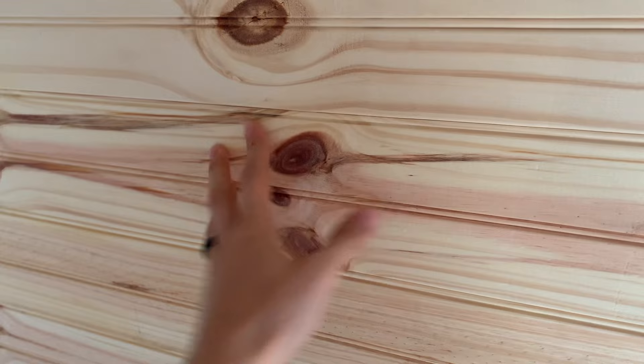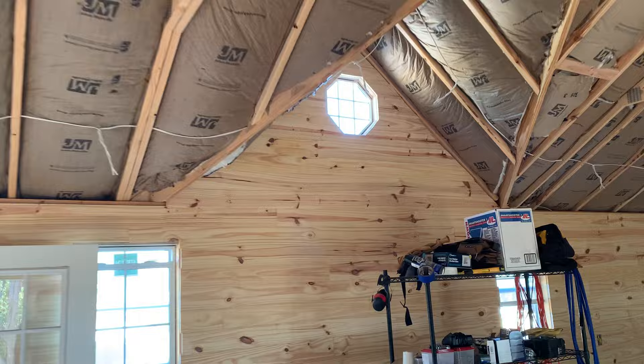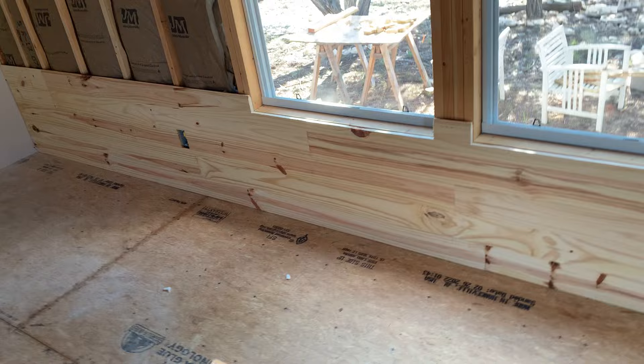Some people would call this beadboard, others would incorrectly call it shiplap, but it is tongue and groove wood siding. This stuff fits together nicely and has a very particular strategy for how to install it. So I figured this was a great stage to show this where you can see completed walls. That wall is complete and that wall is complete, and I love how that turned out. That dormer up there is just gorgeous.